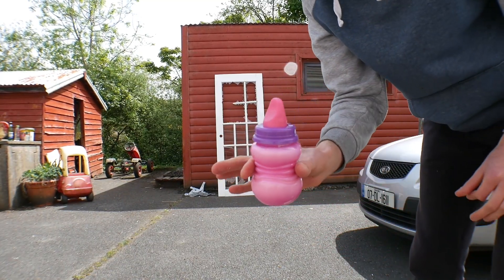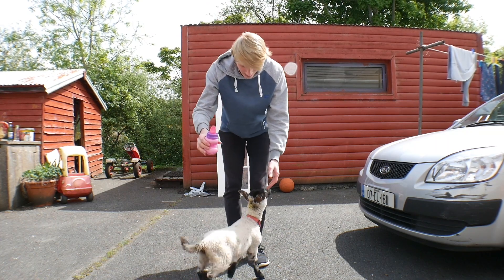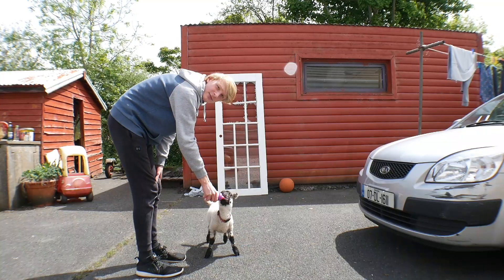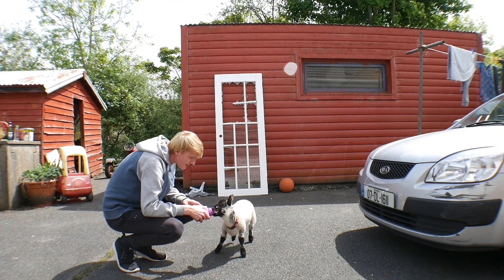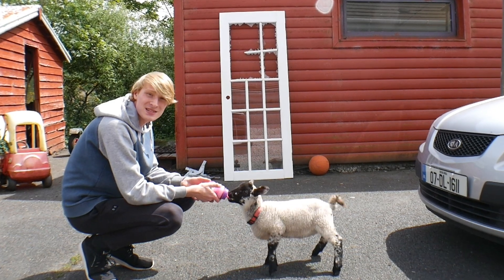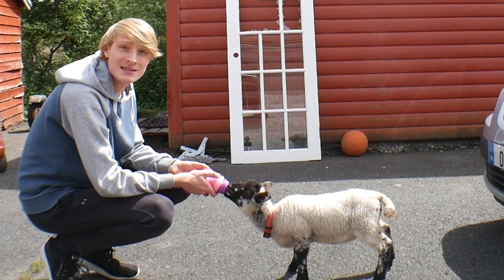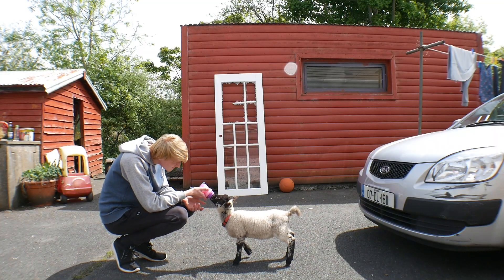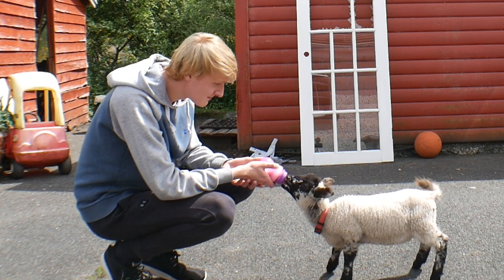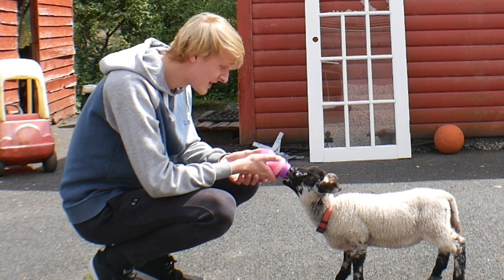Usually what I do — I'm just gonna set you guys down right here. So you got the bottle. Here, come on. Try to get the lamb — there we go. This lamb, it takes milliseconds for this to go down. It's the fastest drinker I've ever seen. It loves to spill milk around the place and squirts itself in the face so many times.